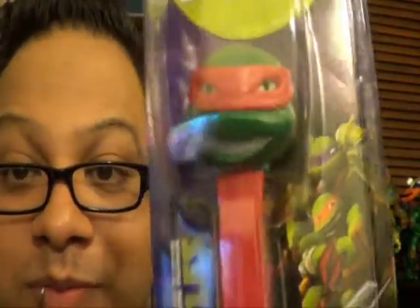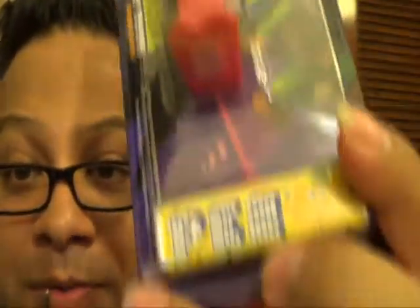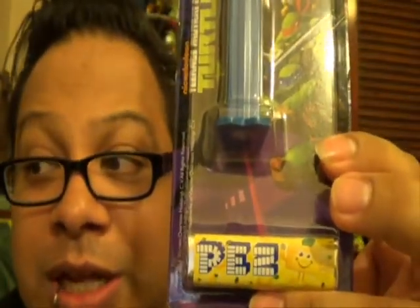Here's Raphael — of course his red color — and he has his little Pez as well. They're all the same size, so nothing really different in terms of who's tallest or shortest. And of course our fearless leader, Leonardo — a beautiful blue color.